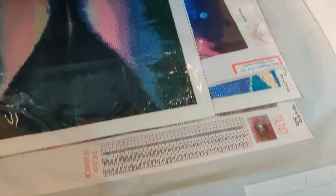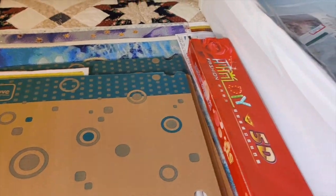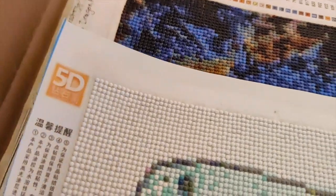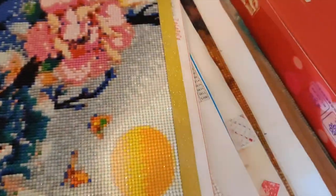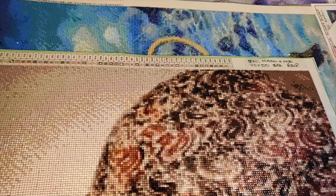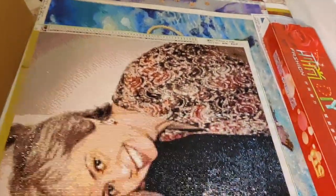I've got them in IKEA clothing storage bags — big Ziploc-style ones. The small ones go up to about 30 by 40, and then I've got bigger ones up to about 40 by 50. Over here I have two folders that hold bigger ones — this first folder holds up to about 70 by 50.